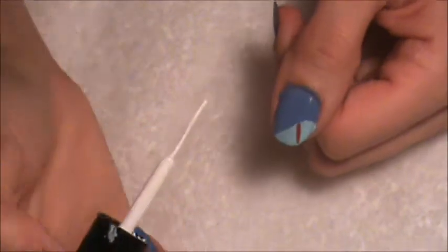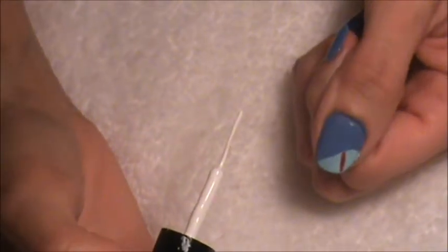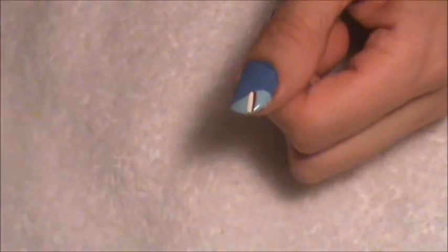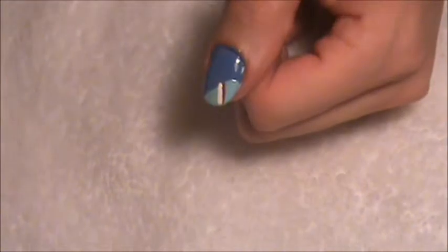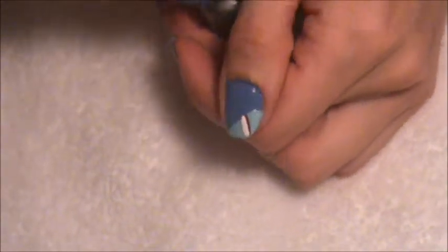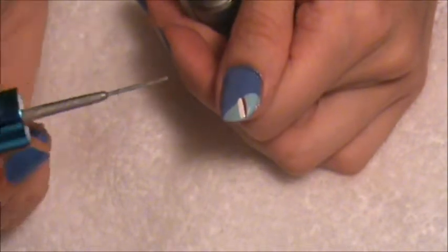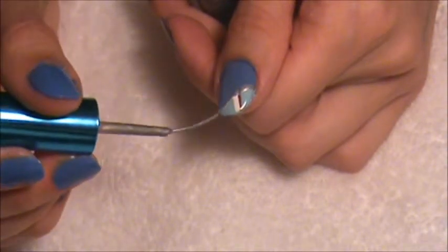Now you will take your white one and just put it right next to the red. Now you will take your silver color and just go right under and go across.